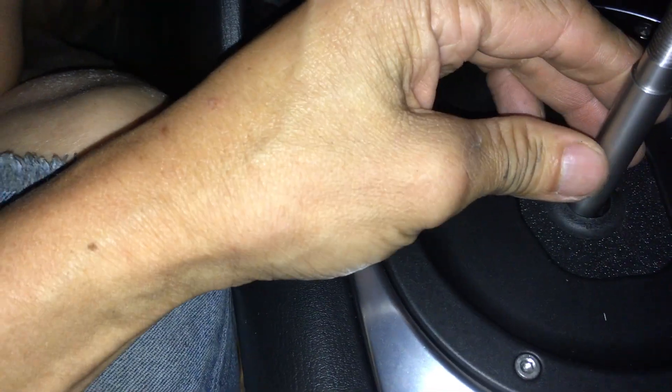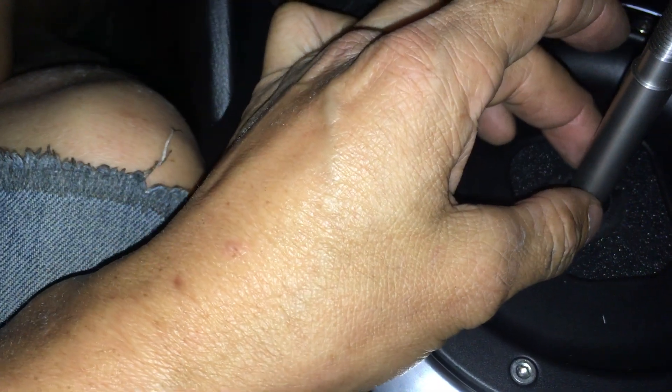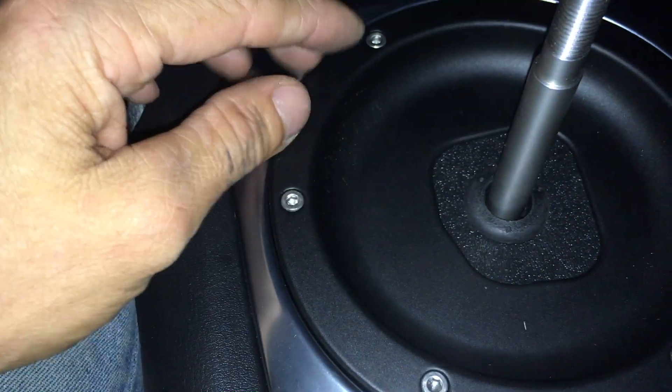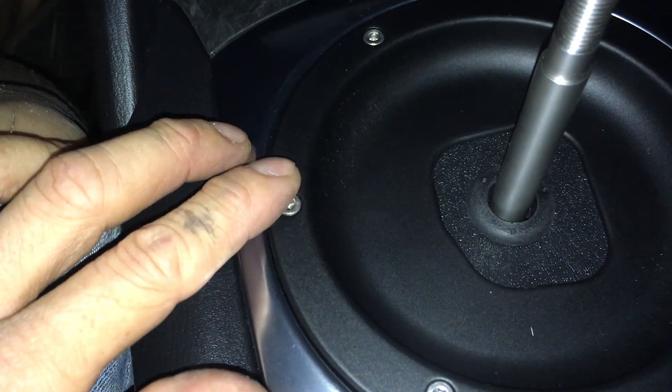I did everything properly and there's no alignment with the shifter, except for that flat spot where the set screw is — on the little ring, the black ring. That's against the spring of the shifter, and that pushes up and down. That spot is on the driver's side right here, so everything is right but this alignment is not right.